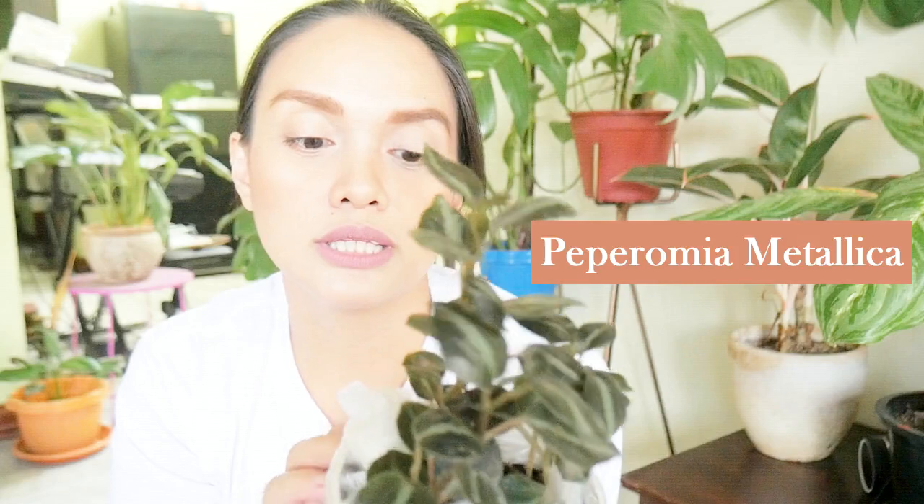So next is a Peperomia Metallica. And this one, it came in a white pot already. So yung syngonium, naka-nursery bag lang yun, but this one naka-pot na siya. Which is nice — para kung nakakatama, di ba? Kasi minsan nakakatama talaga mag-repot. So okay din na nandyan na siya sa pot.